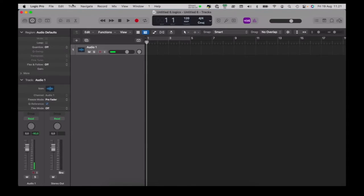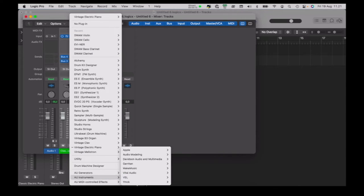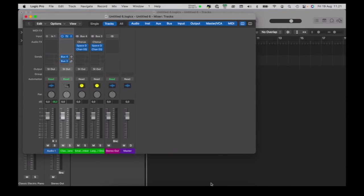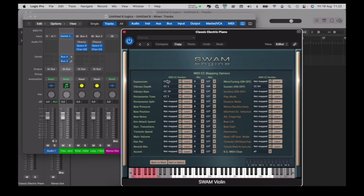Once we've downloaded or purchased our software instrument, we can load it into our Digital Audio Workstation. I use Logic Pro. We create a new software instrument track, and then we want to insert the instrument, which we can find in this list of instruments. Now each software instrument will have its own parameters which you can control using the recorder. Oftentimes there's MIDI mapping, so you can actually change which MIDI mapping goes from the recorder to your software instrument.